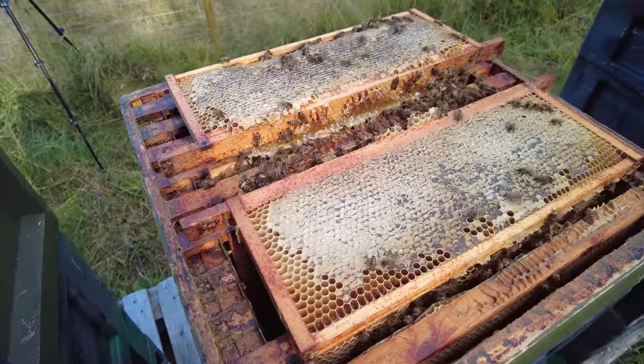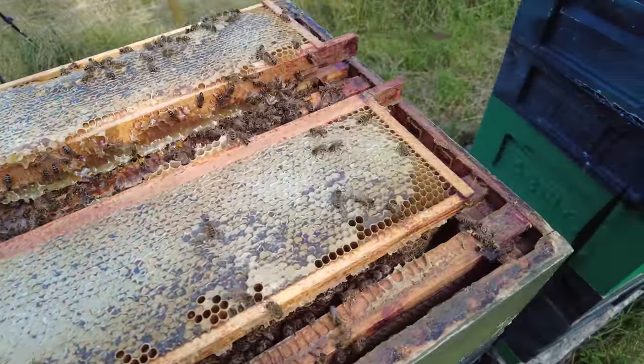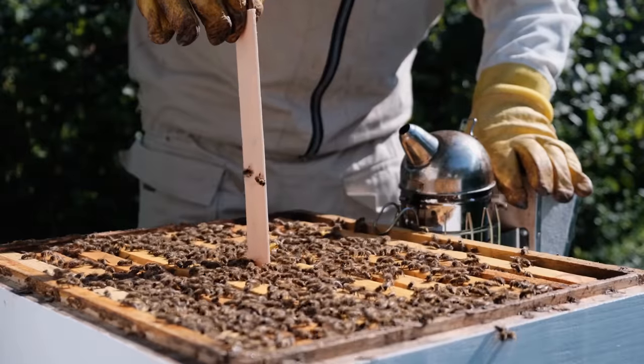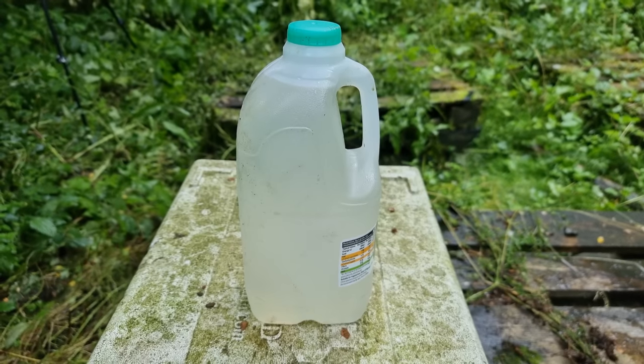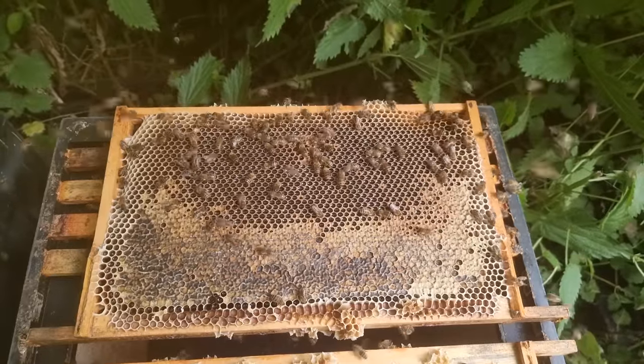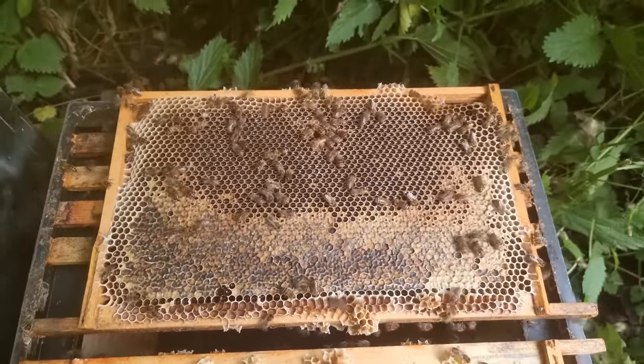What I do is take off all of my supers — every single one, whether there's six supers on or three supers on, doesn't matter. I take off my supers, blow the bees out, take all of the supers off to my honey extraction room, and then come back around my colonies and add my Apivar strips in. I put a poly ashforth feeder on top and feed the bees with 12 litres of syrup. In a single day I've extracted the honey from an apiary, put my treatments on, and fed my bees.